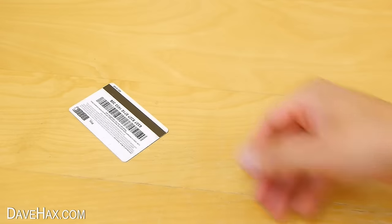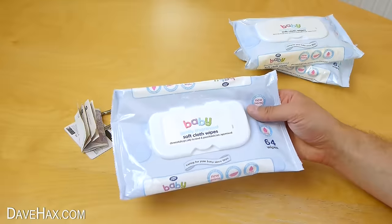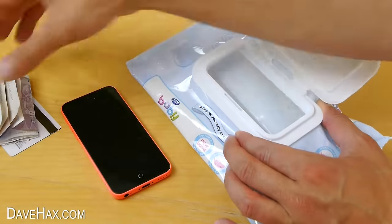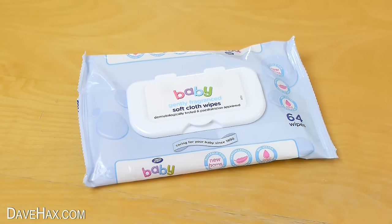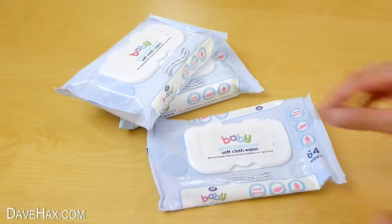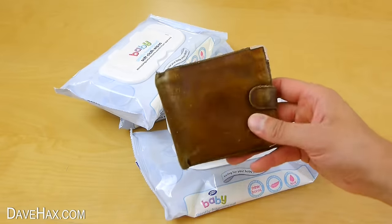If you want to stash more things — like a credit card, some money, maybe some keys, and a mobile phone — you can hide them in an empty pack of baby wipes. Once you've closed the lid, no one would ever know. And if you keep it next to other packets, it'll look even more discreet. It's nice and easy to access your items, and if you wanted to, you could even hide your wallet inside.